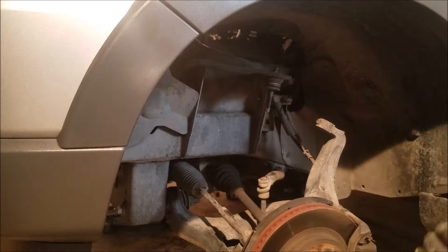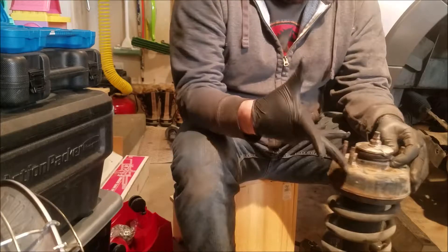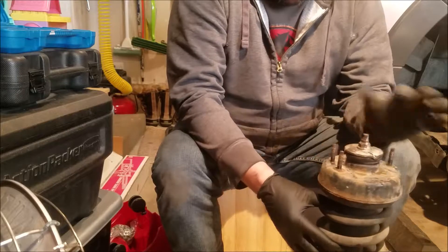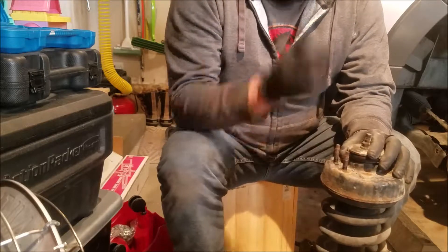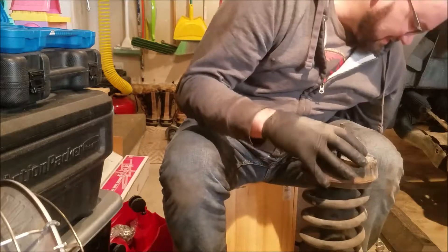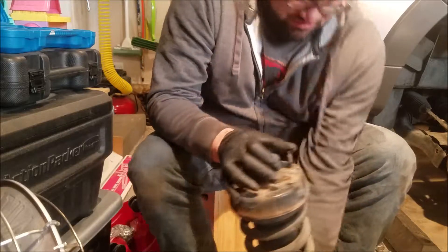Now here you can see more clearly the three bolts — one, two, and three. You don't have to remove this guy. Now comes the fun part: I'm going to use the spring compressors to compress this spring, take off the top mount, and put the new strut in. The biggest thing is you want to make sure they're perpendicular — they're straight.